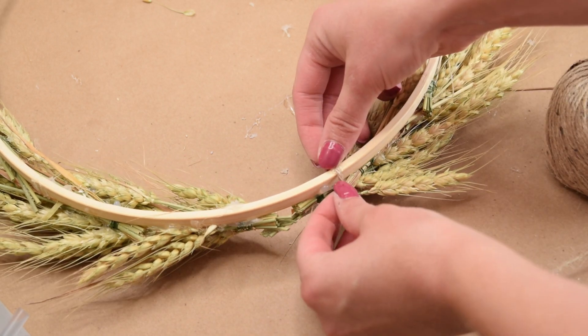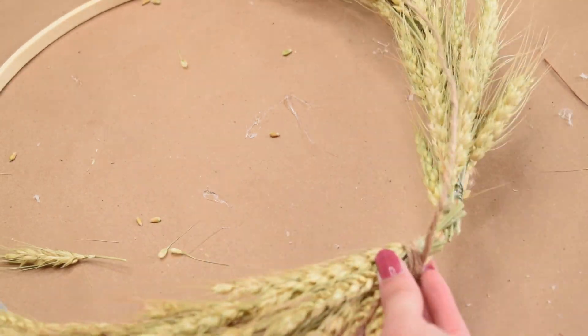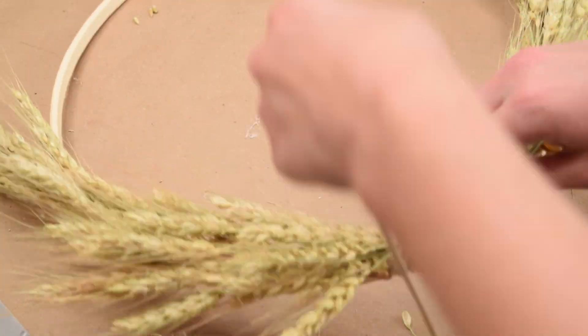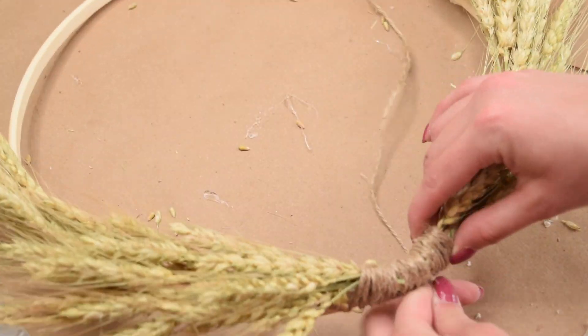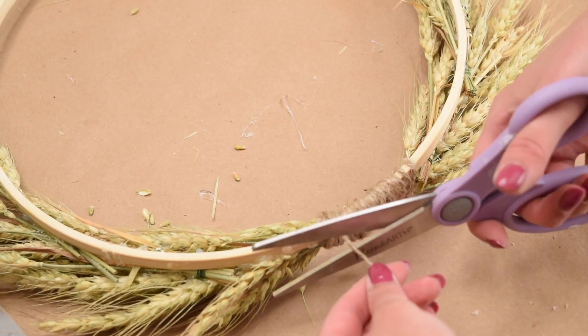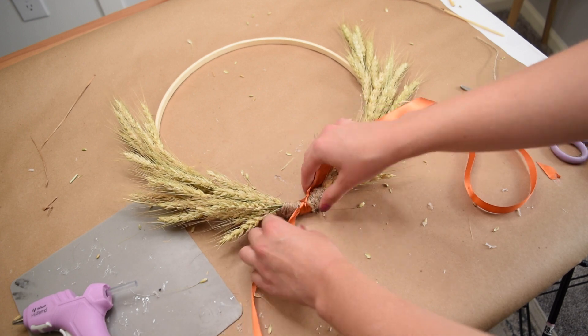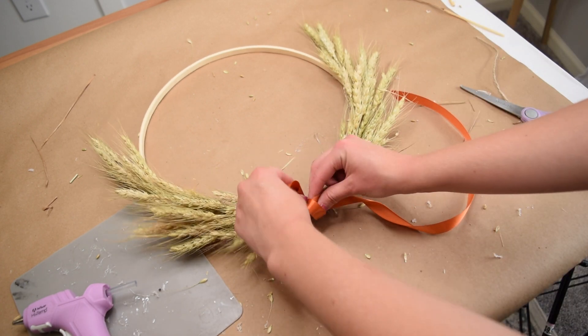Now to make this look really nice and finished, I'm using some jute twine from Dollar Tree. I'm gluing it down on the back and then wrapping it around the entire center of the wreath to cover up those stems and a little bit of the wire that you can see. You could absolutely stop right here because I do love the simplicity of this look, but I decided to use this gorgeous burnt orange ribbon from Dollar Tree to make a very casual, loose kind of bow.